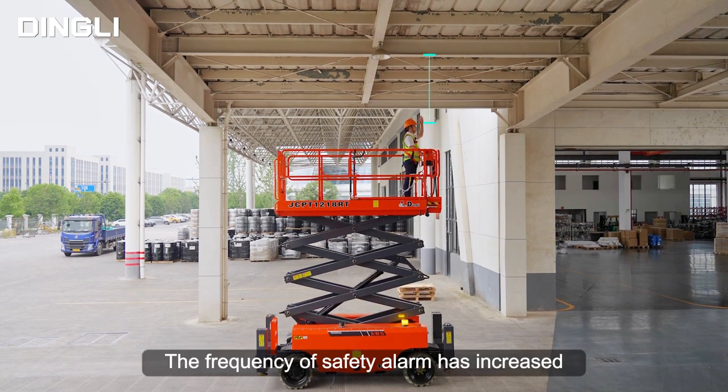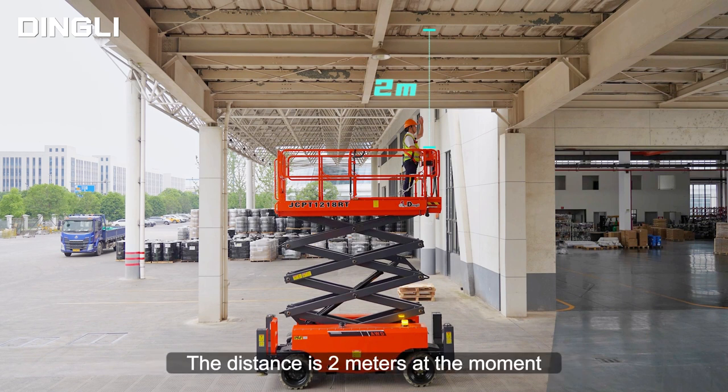Now we can find that the frequency of the safety alarm has increased. The distance is 2 meters at the moment.